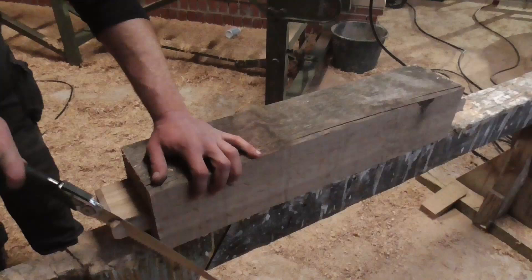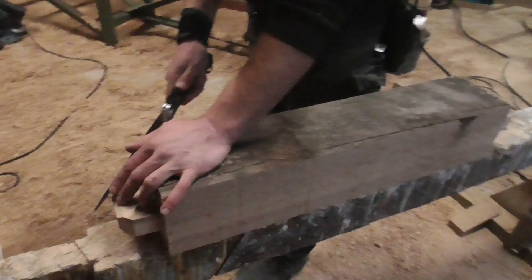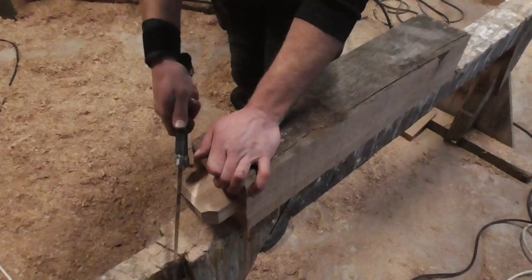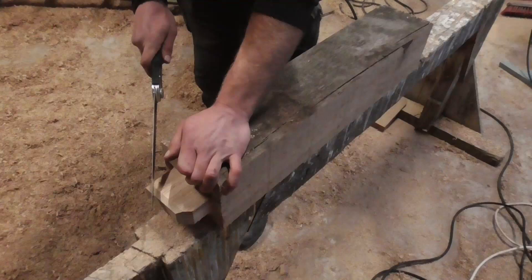There is definitely a lot of craftsmanship involved here. You have to keep in mind that each oak beam in the complete framework of this half-timbered house is unique and is made exactly for the position it was intended for, so that everything fits together correctly in the end. There is quite a bit of experience necessary.